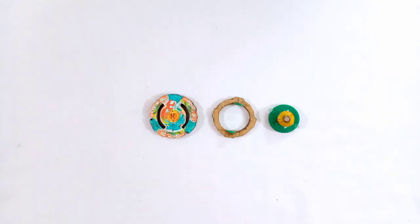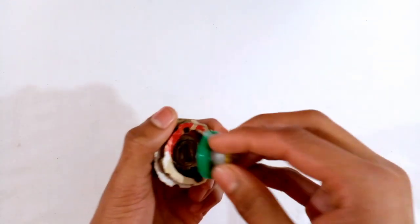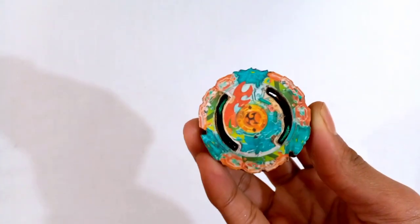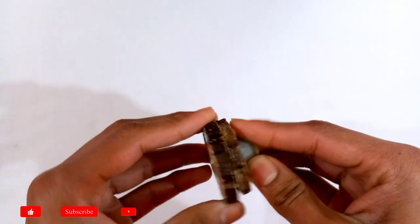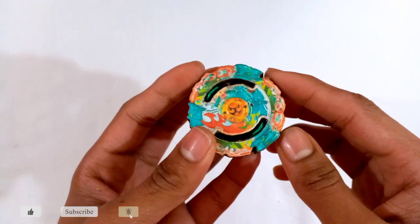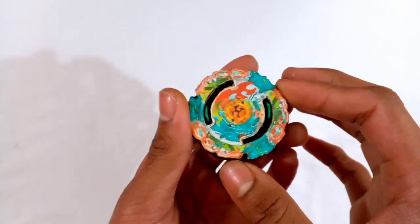Guardian Kerbius is now ready with all the accurate parts — the heavy disc and the revolve driver. Let's set up the Beyblade and see how it looks. Wow, it looks great — very cool lock! Looking awesome, and it really looks like a Hasbro Beyblade in my opinion.